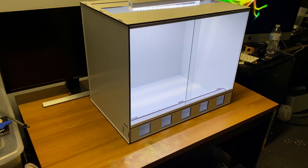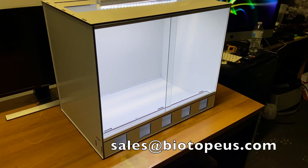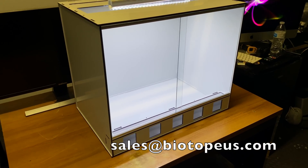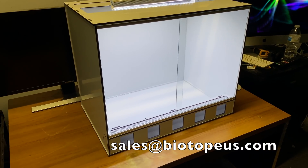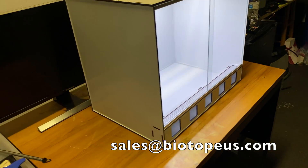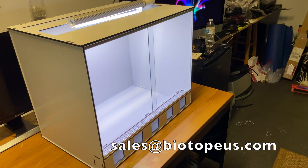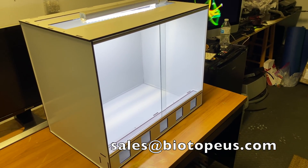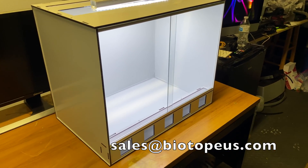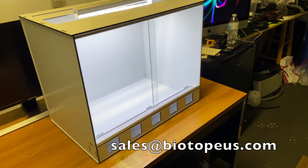Here you can see the tank is fully assembled, which we're going to show you how to do in the video. You can see it's really well designed and neat looking — everything just locks together. In a couple of minutes when we build it you'll see how it goes together. I'm going to let Trey talk more about the design since he knows more than I do.